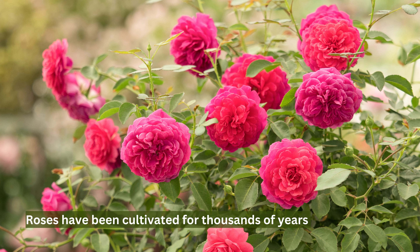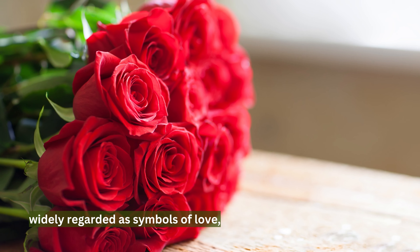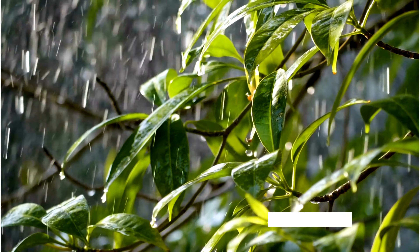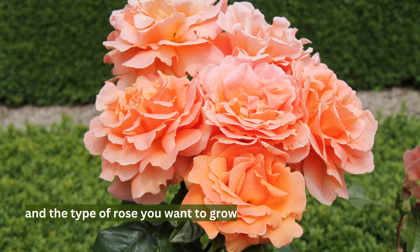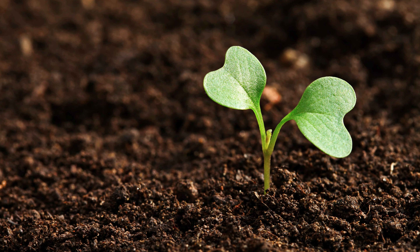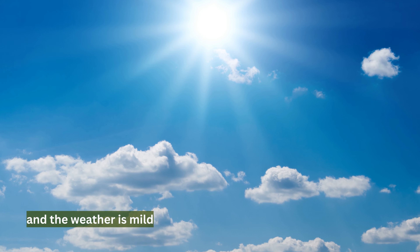Roses have been cultivated for thousands of years and are widely regarded as symbols of love, beauty, and appreciation. The best time to plant roses depends on the climate and the type of rose you want to grow. In general, roses should be planted in the fall or spring when the soil is workable and the weather is mild.